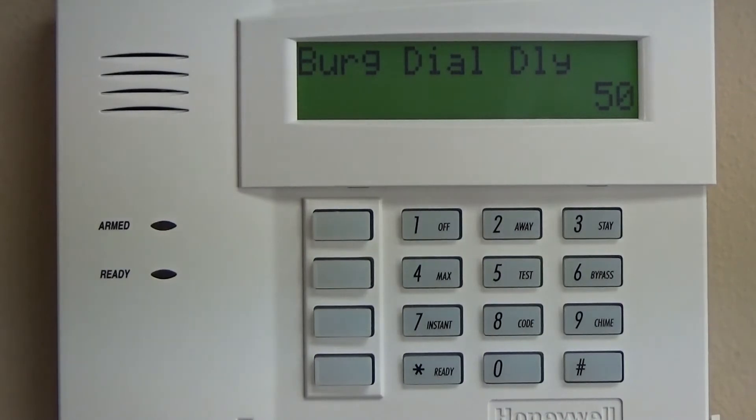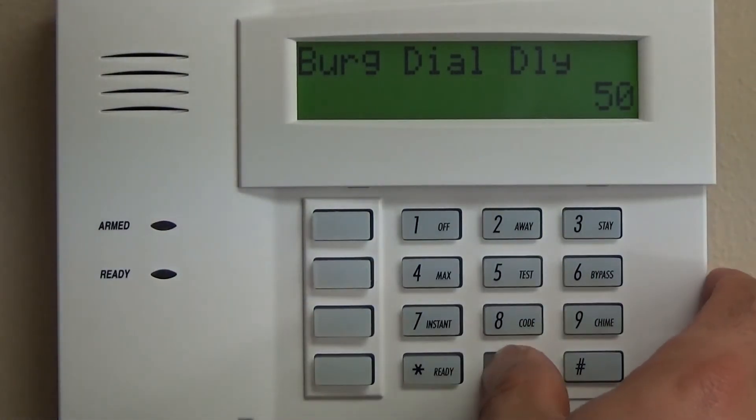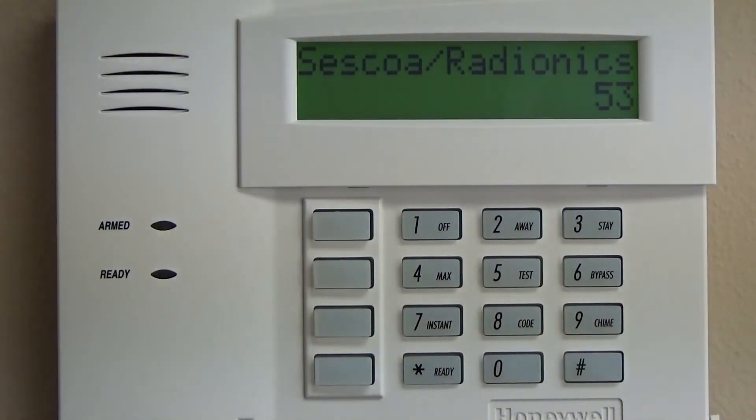Star 49 is going to be zero — we're going to report everything to the same central station. You can complicate it, but I don't know of any scenario where you'd need to report different things to different central stations, so we just do zero. That's flexibility Honeywell gives you. Star 50, burglary dial delay: most systems are going to be zero. However, if you're in a jurisdiction that requires a delay on burglary signals, there is something called a SIA limit. SIA is an organization that works with local jurisdictions, law enforcement, and code enforcement and mandates certain things. That's something to look into for your area if you're going to be monitored.